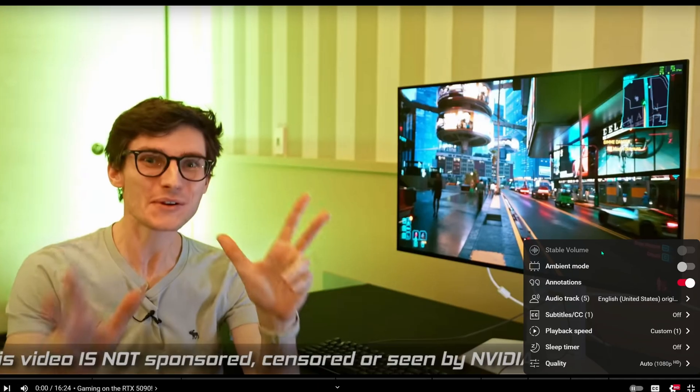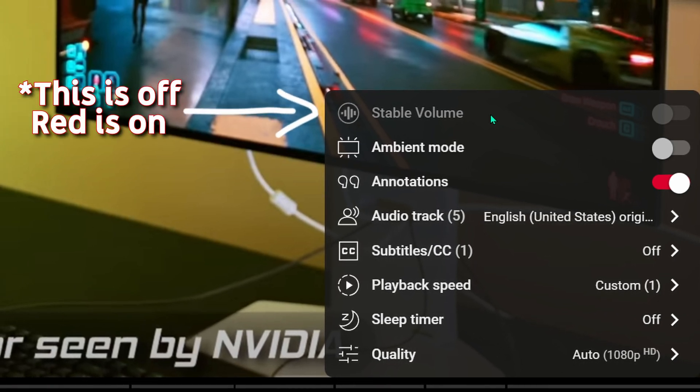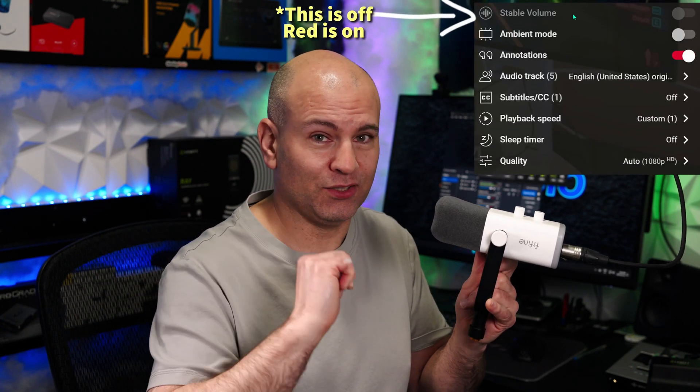Now I want to show the noise floor. Turn off 'stable volume' in the settings — same setting on mobile. We're now listening to the Fyne Audio AM8 dynamic microphone at 60dB of gain. On the OBS metering graph, once lines hit past -60dB that means you're getting too much self-noise for professional work, but anything lower than that is good to go.